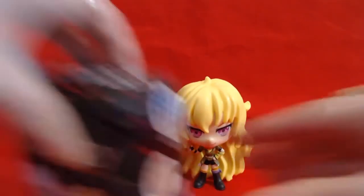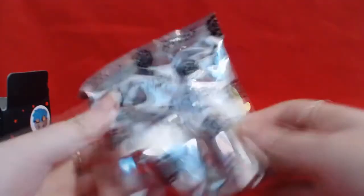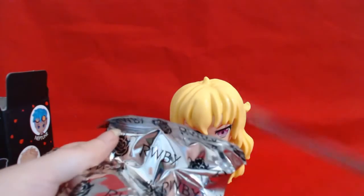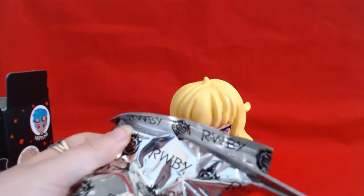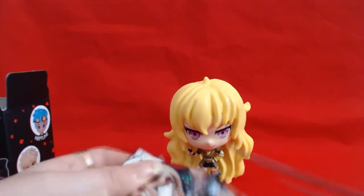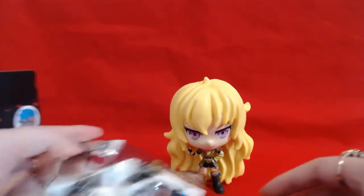So let's open it up and get rid of the sticky tape. Just opening up the foils to see who we've got. It'll be hilarious if I get Yang since I've done this alongside the Yang figure — that'll be funny. And I haven't got Yang yet either. Who have I got? I've got Blake!